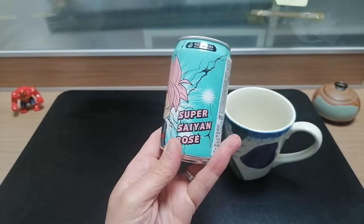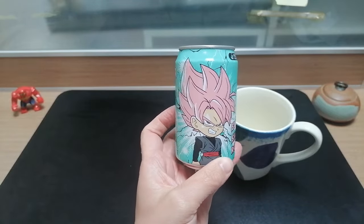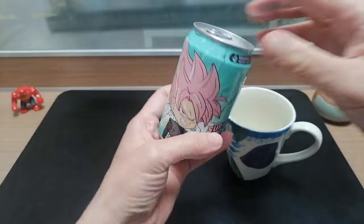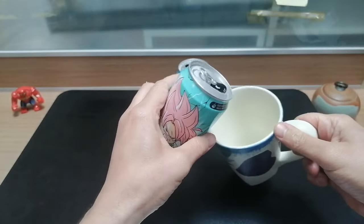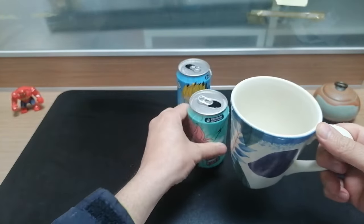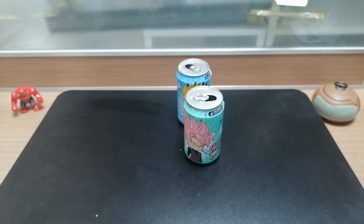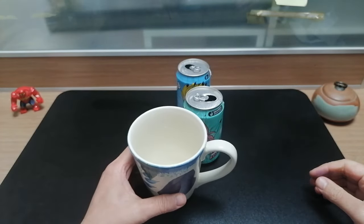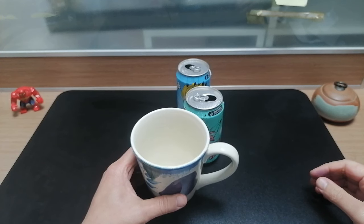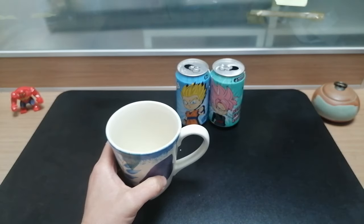Next up is Super Saiyan Rose. Another big-headed version — the hair is kind of out of control. This one is melon flavor. That tastes like kind of a honeydew melon. That's pretty good. I'm going to put that ahead of the Gohan.